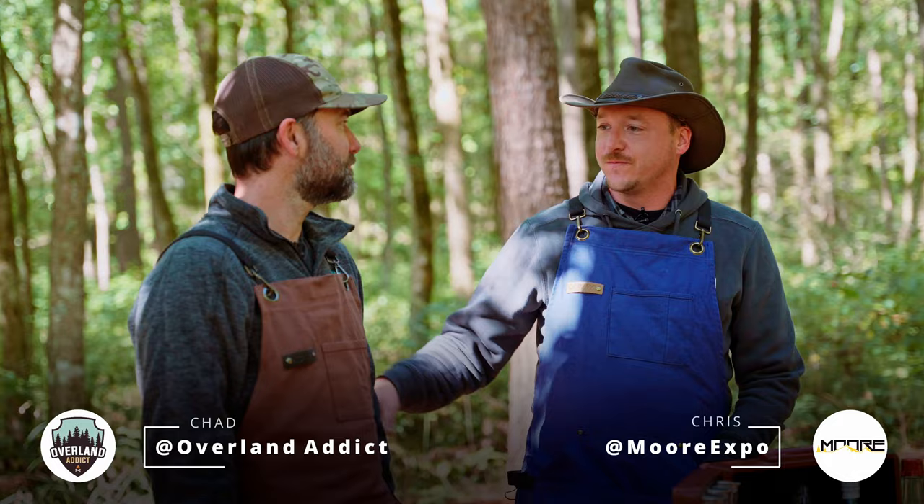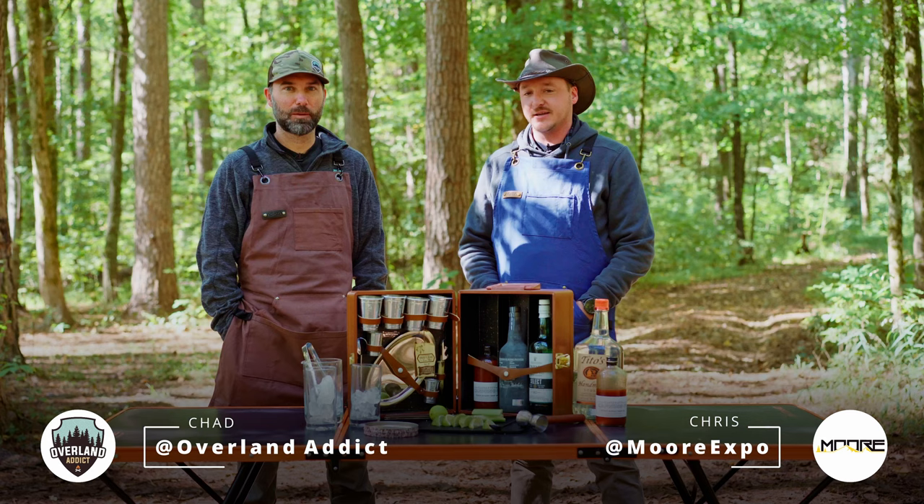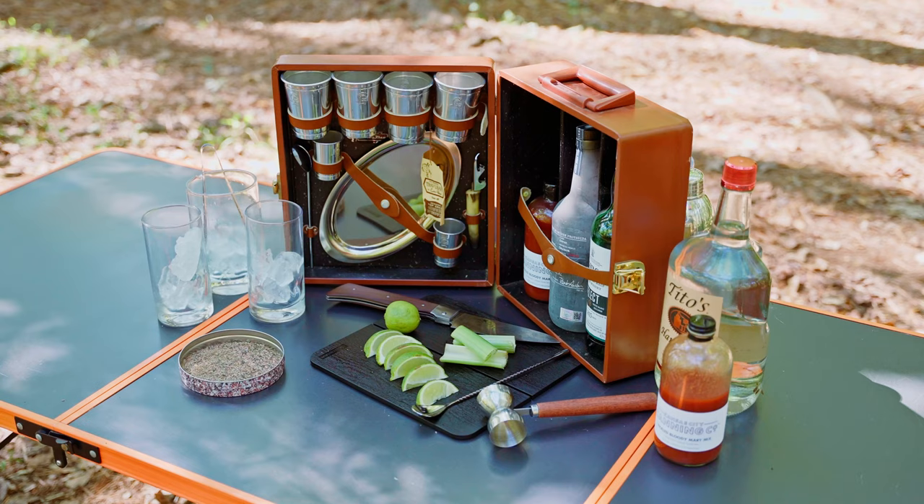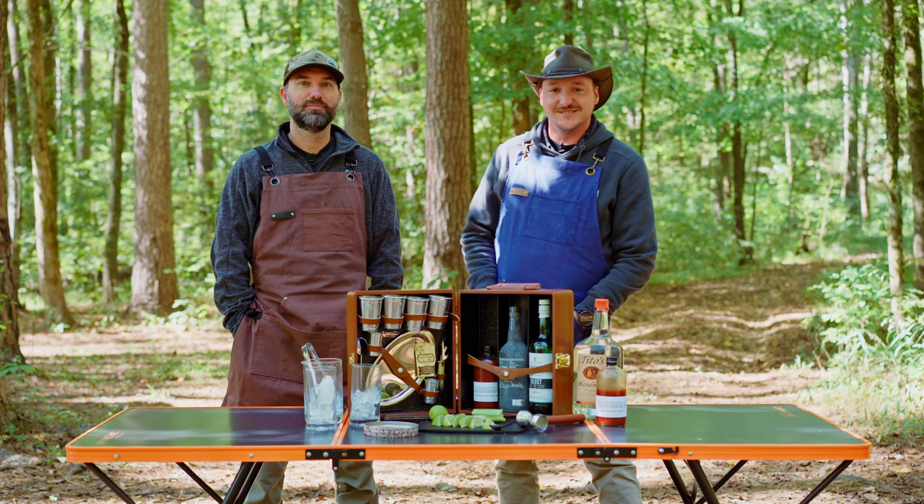Hey guys, I'm Chris Holloway with the Moore Expo, and this is my good friend Chad Boyd with Overland Addict out of Nixon, Missouri. We're coming to you live from our favorite campsite, and what we want to show you guys is how to make the perfect Bloody Mary while you're camping. Very important — stay hydrated and make sure you and your friends are not thirsty while you're out on the trail.